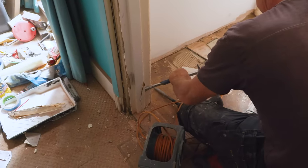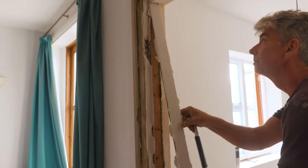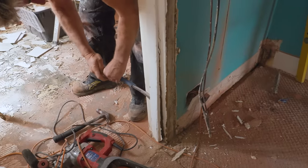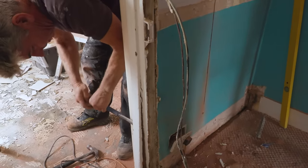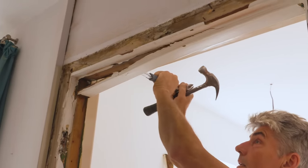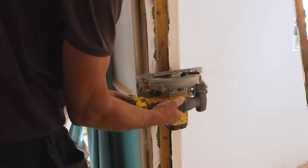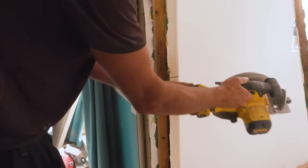The sound of a crowbar being hit with a framing hammer. Carefully removing the stock beads — they're going to reuse those. But they're not going to reuse this.